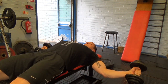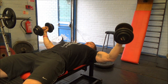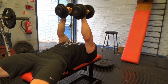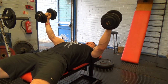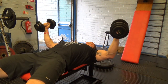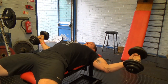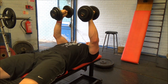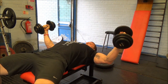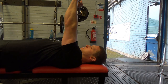I then did some dumbbell chest flies — three sets going from about 14 down to 12 reps. I only filmed the third set because I was recovering from the embarrassment of my near-death experience. In theory cable flies should be better since the last part of the movement is also resisted, but I'm getting more chest engagement from dumbbells right now. There are more stabilizers involved and they just feel really good, so I'm enjoying those.